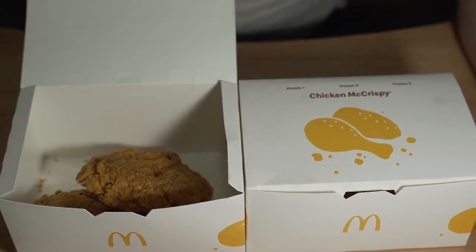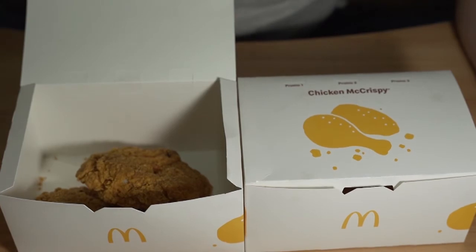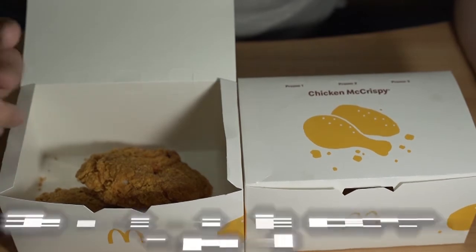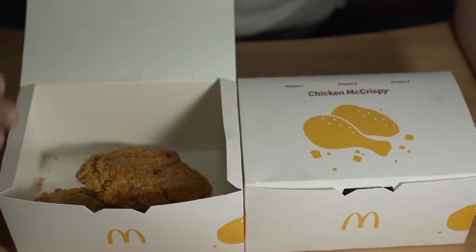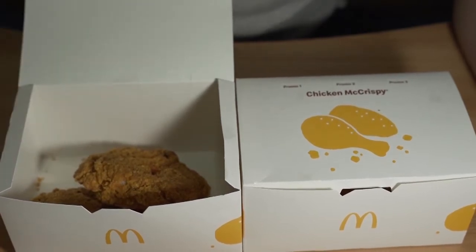So basically this 2-piece Mac Crispy costs like $6.40. But from a few days ago until 4th of August — currently it's like 1st of August — they have a 1-for-1 promotion which is only available on the McDonald's application, so do remember to use the application.